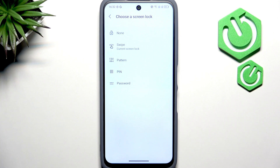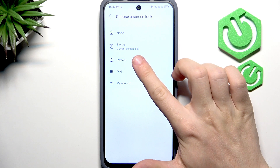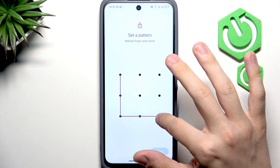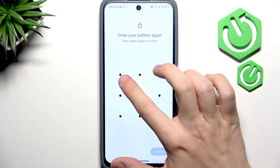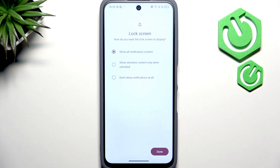Before you set your lock, make sure it's something you will remember — if you forget your PIN, pattern, or password, there will be no way to restore your phone other than to erase everything on it. I'm going to set a pattern. Even something simple is harder for others to guess, but if you're confident you'll remember something more complex, feel free to use it.